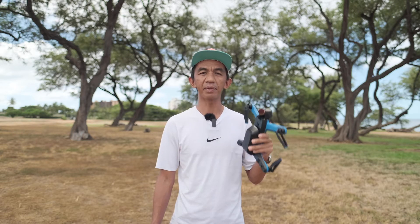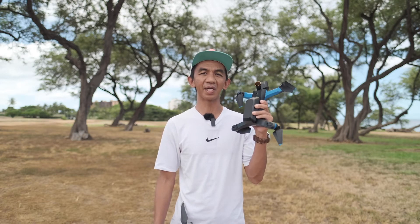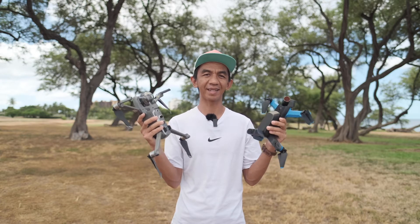Hey, what's going on everybody? It's Nelson here. So after testing out the case landing feature of the Skydio 2, I was so impressed with how accurate it was that I was curious to see if it's still gonna be as effective if I use it in conjunction with the RTH or return to home function. I was also anxious to see how well it compares with DJI's precision landing. So today I'm gonna be testing both — first, the case landing with the return to home function, and then a side-by-side precision landing comparison with the Mavic 2 Pro. Let's get this test started.